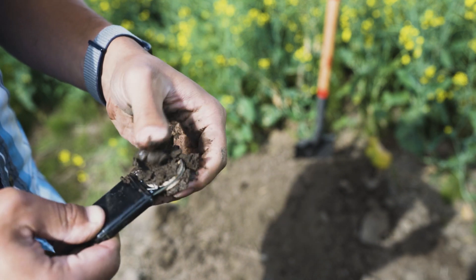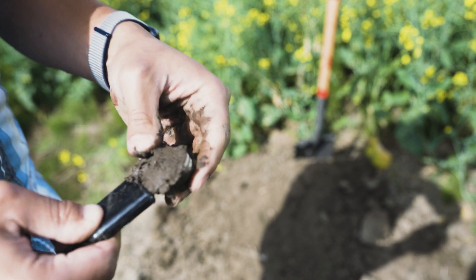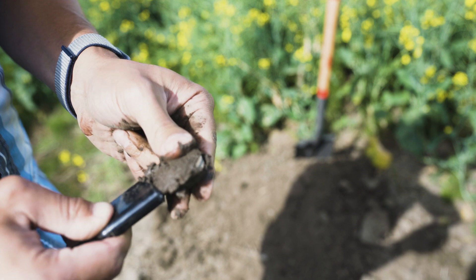Then pack more soil firmly around the sensor disks. If installing in a sandy soil that doesn't adhere to the sensor even when wet, refer to the manual.